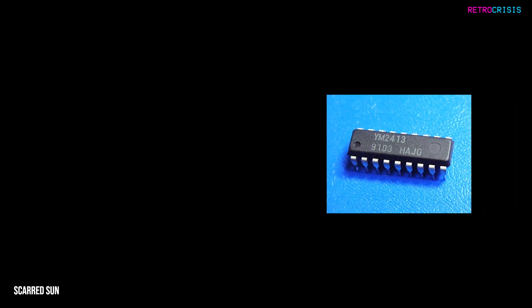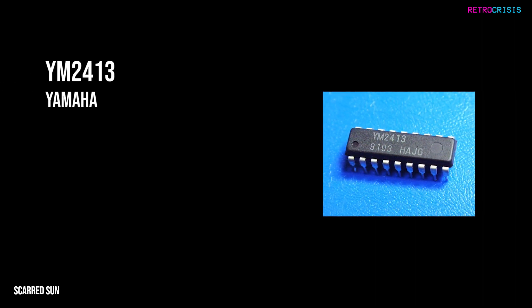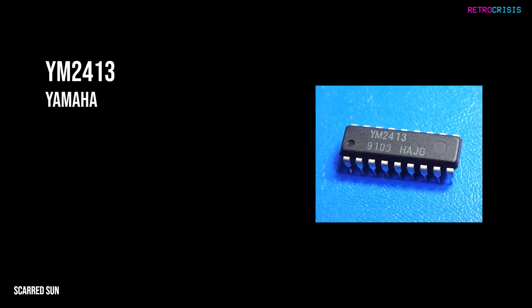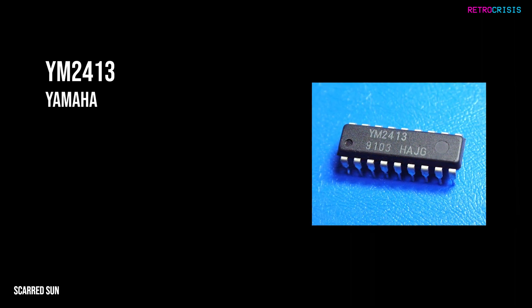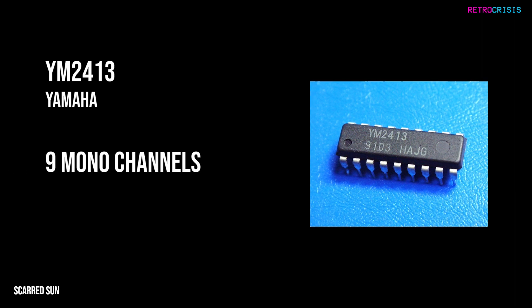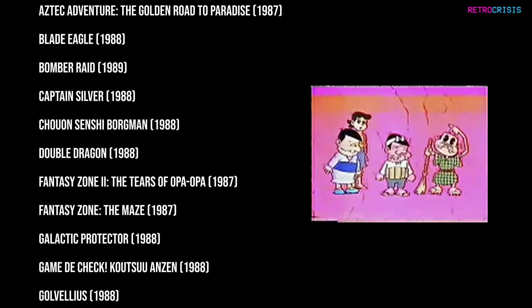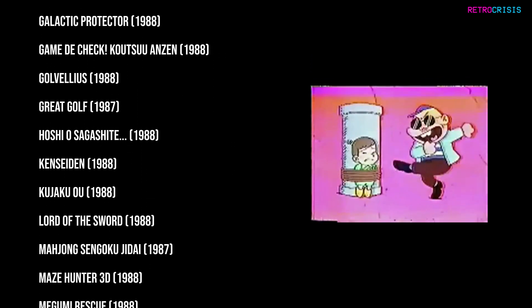The add-on FM Sound Unit contains a Yamaha YM2413 FM chip in addition to the existing SN76489 PSG chip, adding a total of nine additional mono sound channels, which improved the sound quality of all compatible games. Unfortunately, not all Sega Mark III or Master System games made use of the FM Sound Unit.